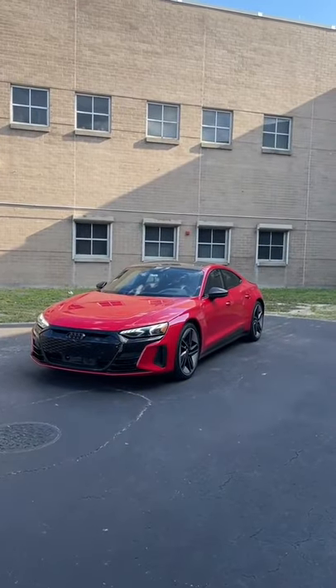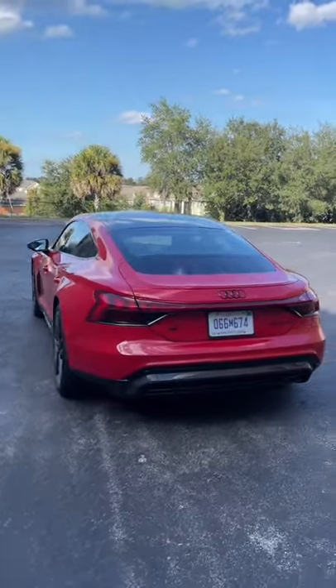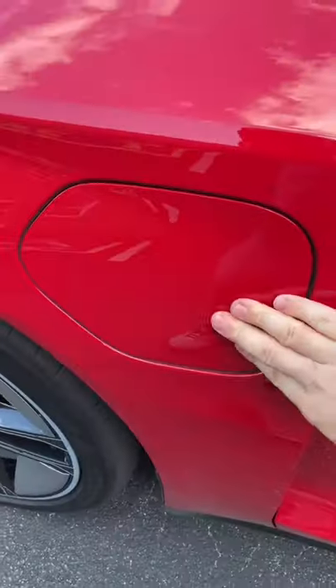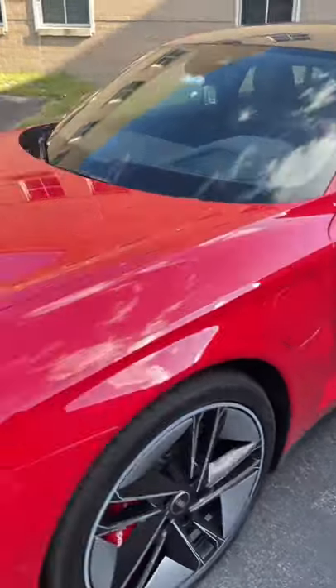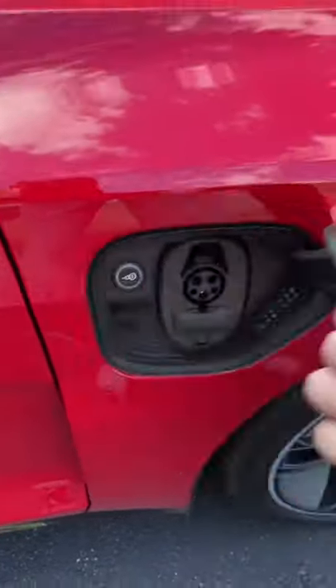Things about the all-electric Audi RS e-tron GT that just make sense. Audi puts a charge door here on the driver's side, but in case you pull up to a charger that's on the other side, you don't have to stretch the cable across because there's another charging port on this side.